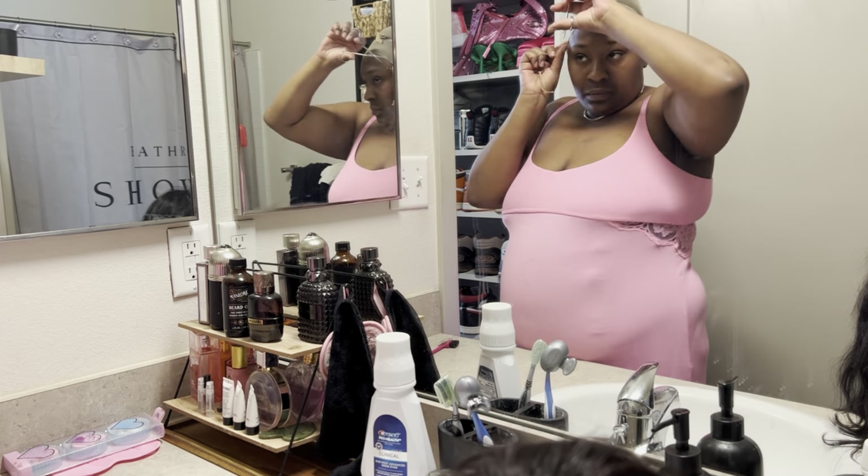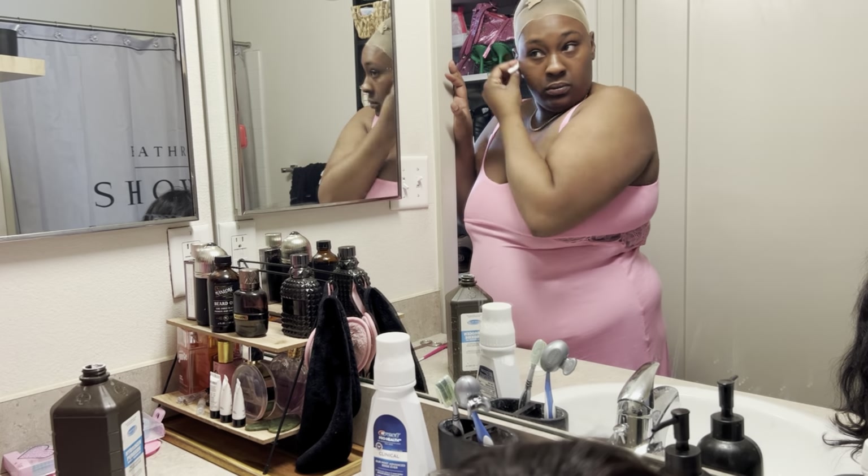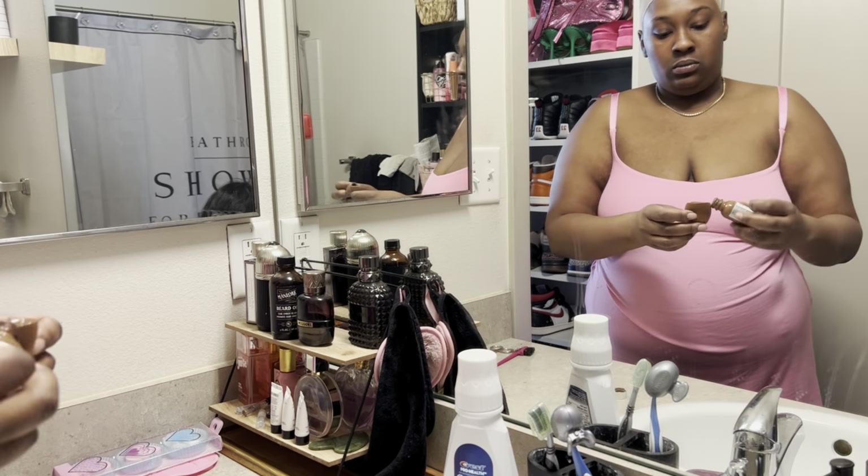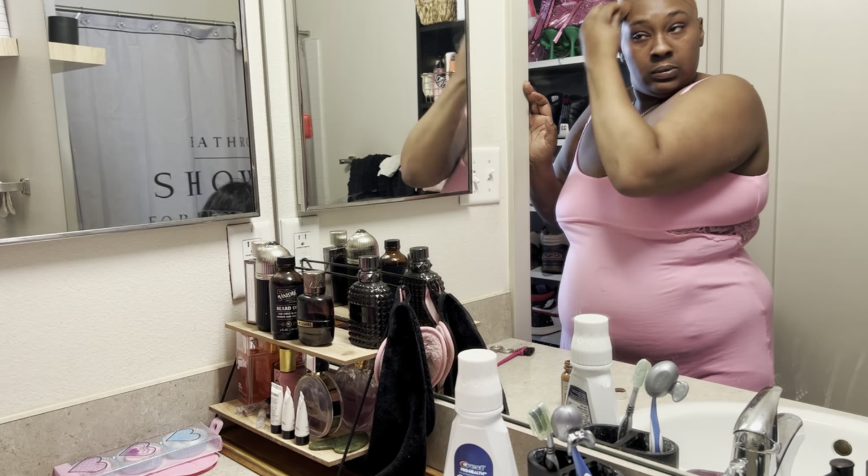I'm cleaning the area with some peroxide to get it to my exact liking, and then I'm going in with foundation so that it blends with the wig.